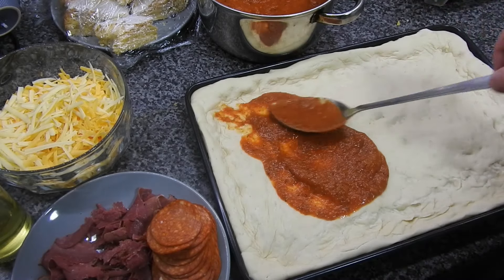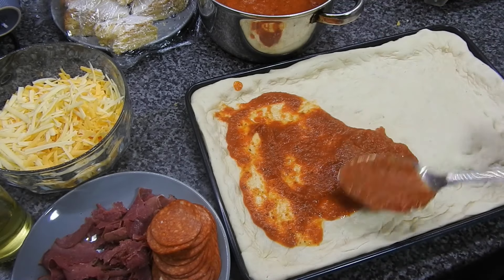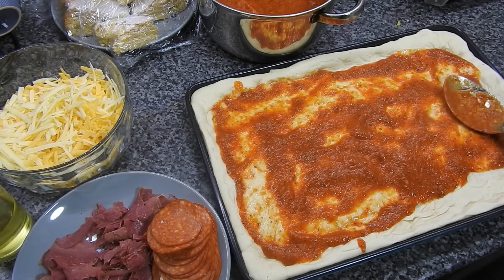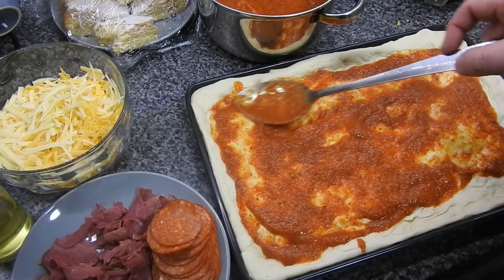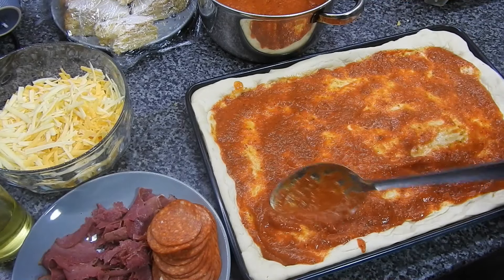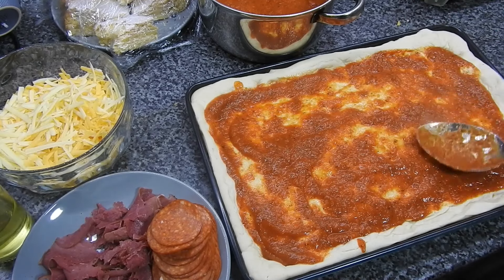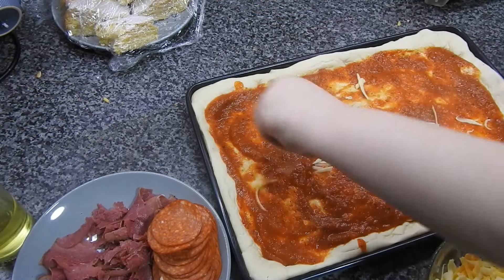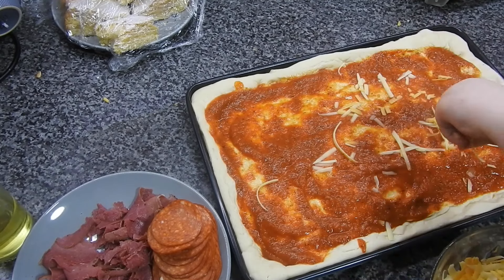Now it's time for the tomato pizza sauce — just use as much as you want really. This sauce is fine to freeze; they've done that loads of times and the kids like it on pasta too. Be gentle with the spoon and make sure it's all covered, but don't put too much sauce on or it'll be too wet and moist.